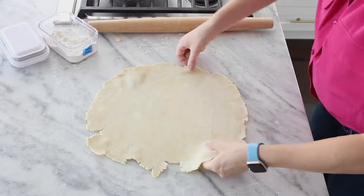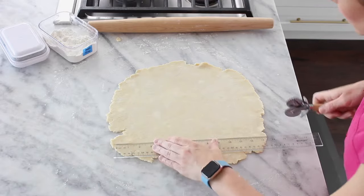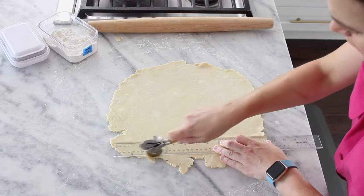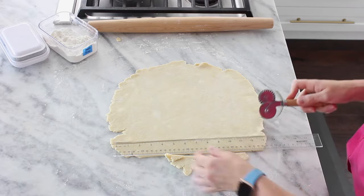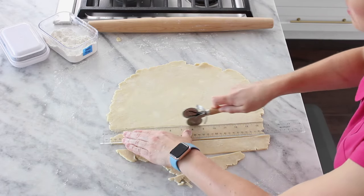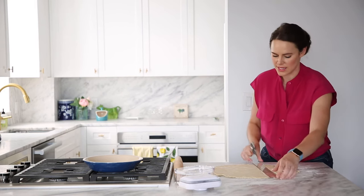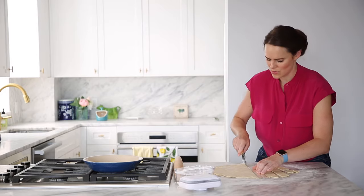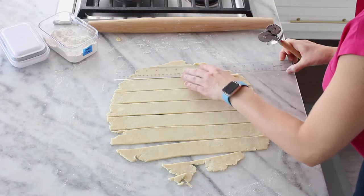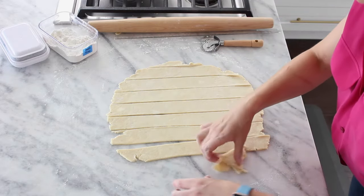This is going to be our top crust as a lattice. You can poke some holes or just put a solid crust on top — nobody's judging. To make the lattice strips, I'm using the width of my ruler as a guide. You don't have to use a ruler — I love sometimes making a nice asymmetrical pie crust with different sizes. Don't forget your edges because there are some small pieces where you'll need to fill in with side pieces, so you'll want some extras.